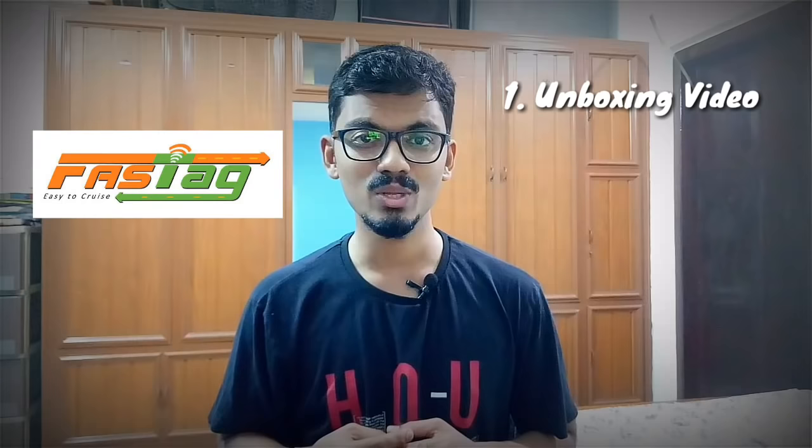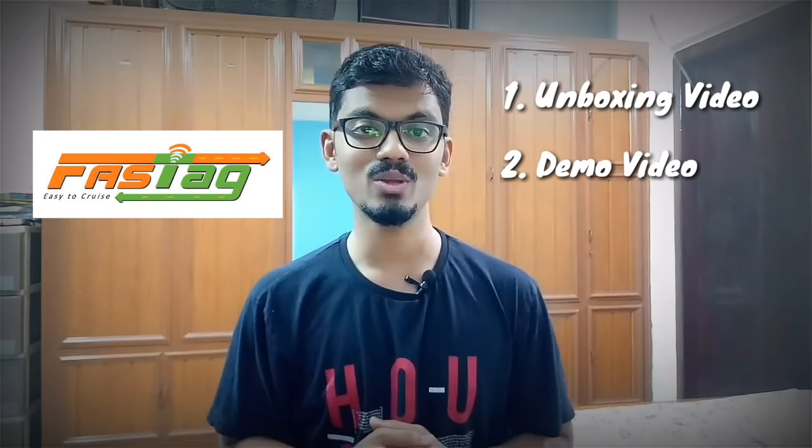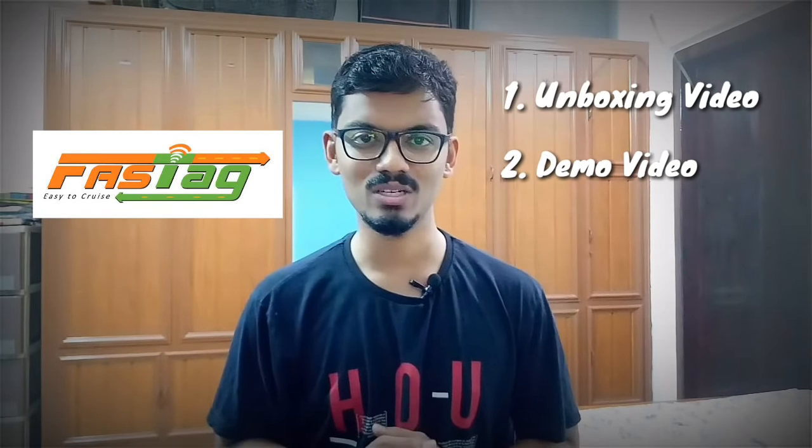Before I move on to the main explanation, I would like to show you two videos: number one is the unboxing video of my FASTag, and number two is the demonstration video of how a FASTag works. So stay tuned, let's move on.